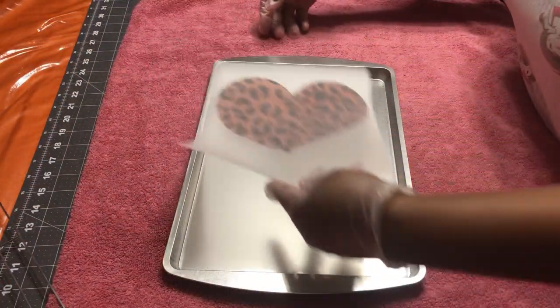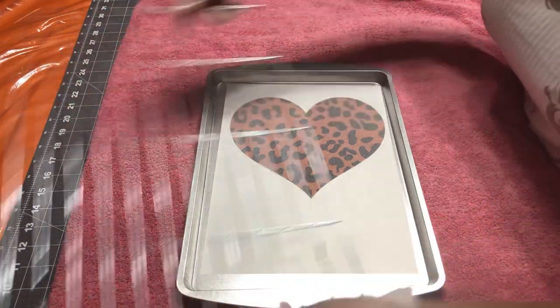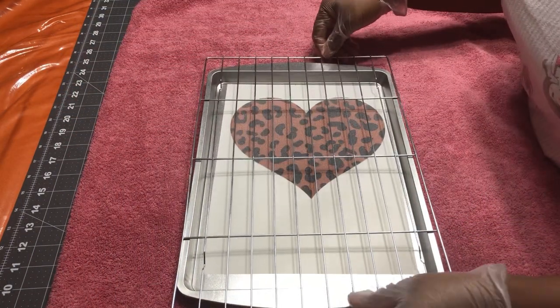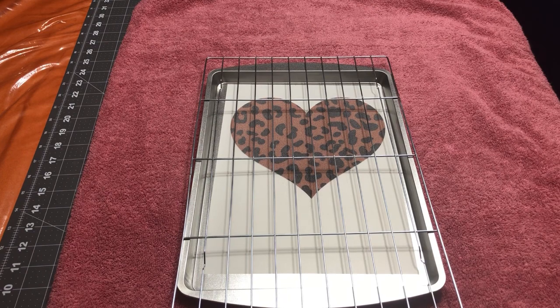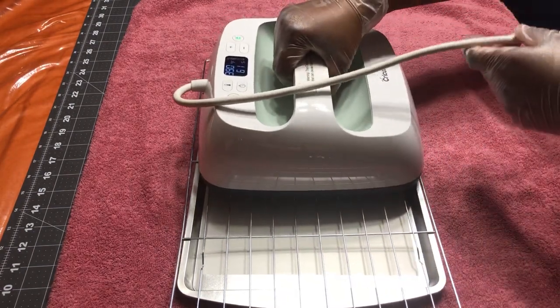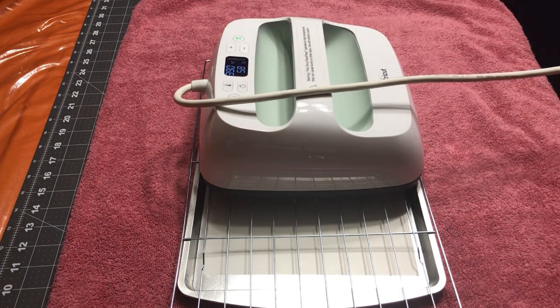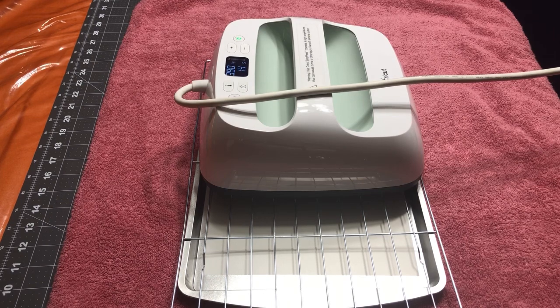I took my tray from Dollar Tree and put my design in it, then put my cooling rack over it and placed my heat press on the cooling rack. I did this rotating more than once for 90 seconds each rotation, so that the powder is well melted.